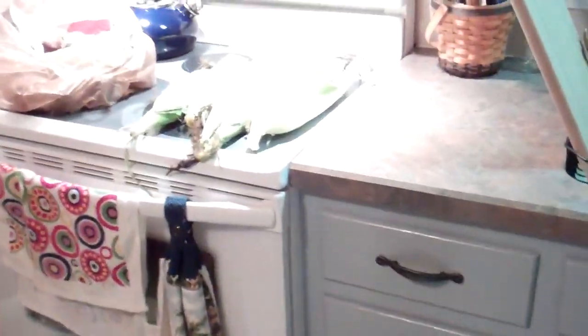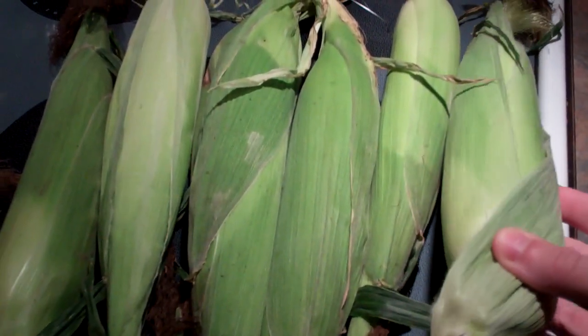Then if you come over here, our neighbor's a farmer, and he dropped off some corn for us. So we'll be eating this within the next day or so.